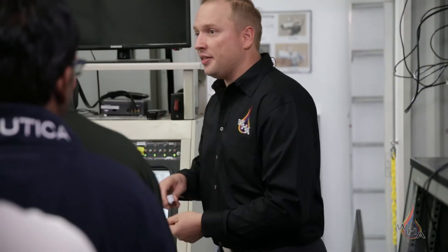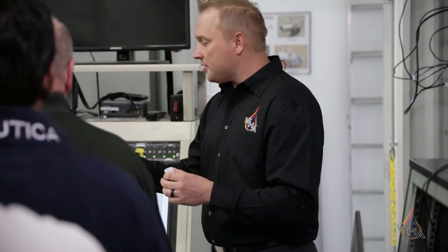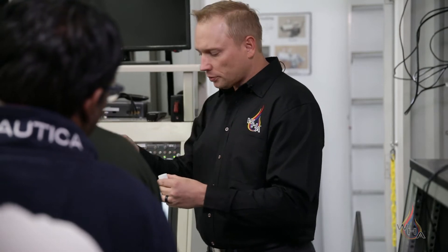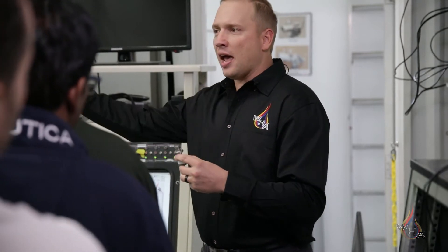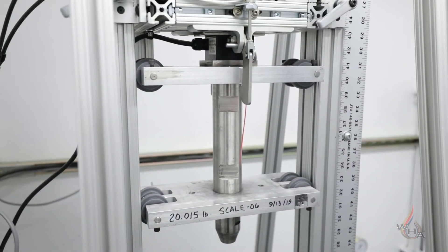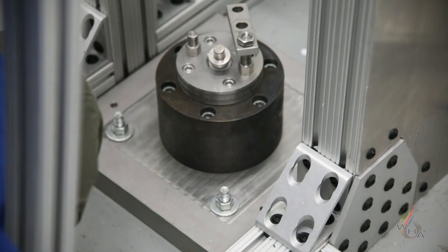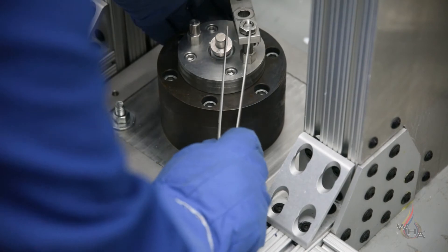We'll use a cup like this that sits on an anvil, and we'll submerge all of it in liquid oxygen. Then we'll place a striker pin on top of it, and we have a 20-pound weight that we drop from a height of about 1,100 millimeters — that's 43.3 inches.